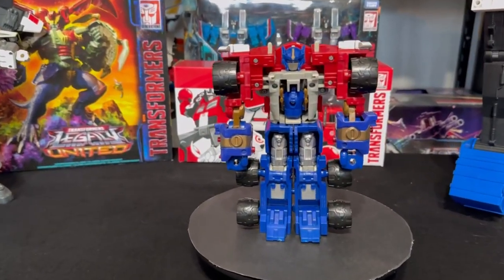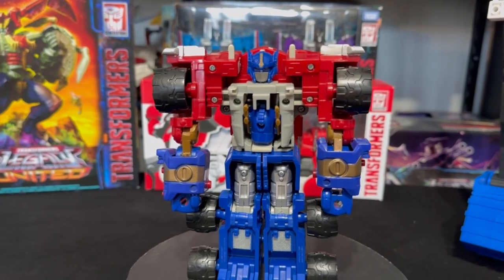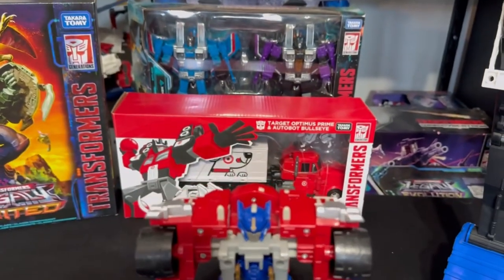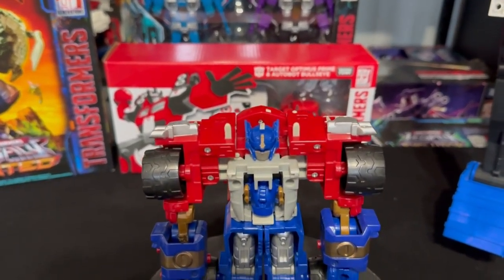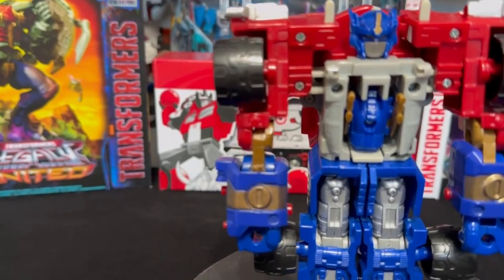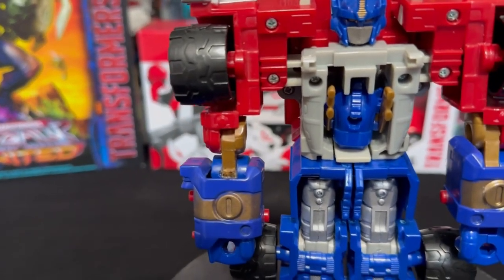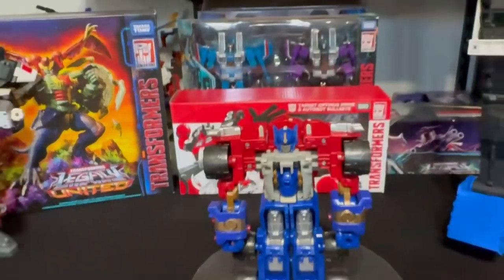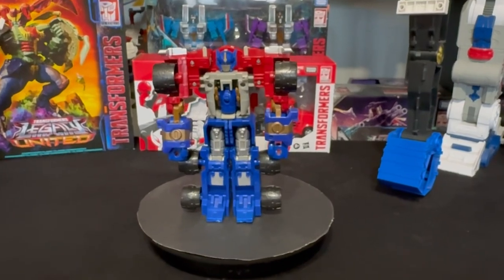Now a close-up at the Armada Optimus Prime. Like I said, I am missing that front grill, but it seems to be a common piece that gets lost — a lot of the ones I see on eBay are missing it too. You tend to see them only with those two connecting points which pop the head out once you connect it in Jet Optimus mode. Another imperfection: one of the arms had a little bit of repair done to it. But I didn't get it specifically for that — I got it to transform it into the combined robot mode.